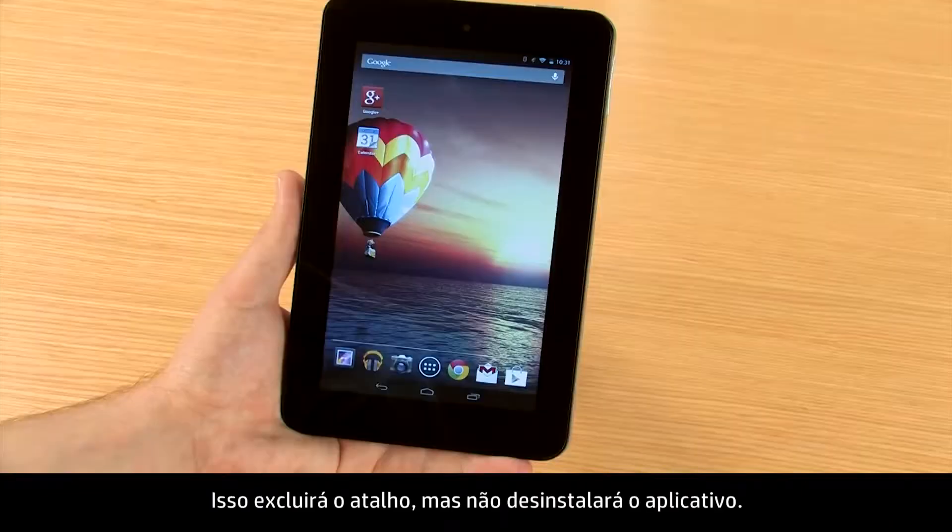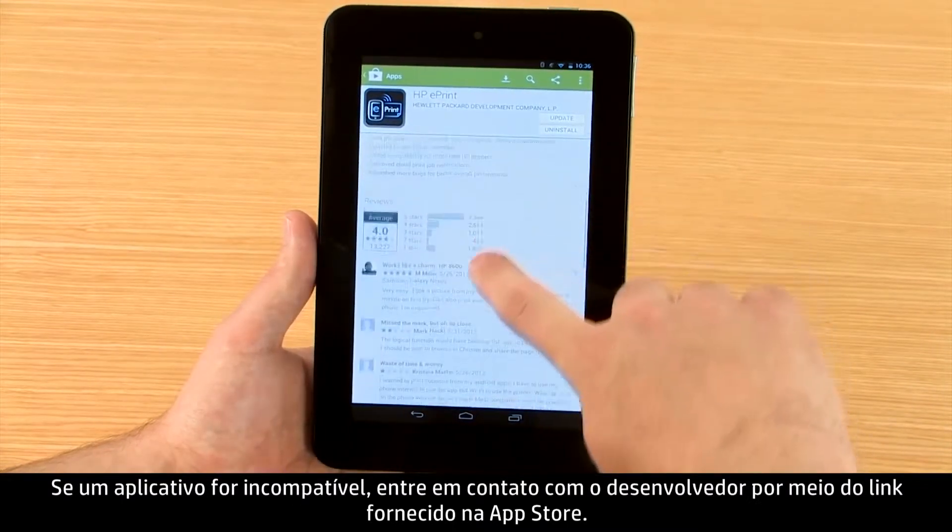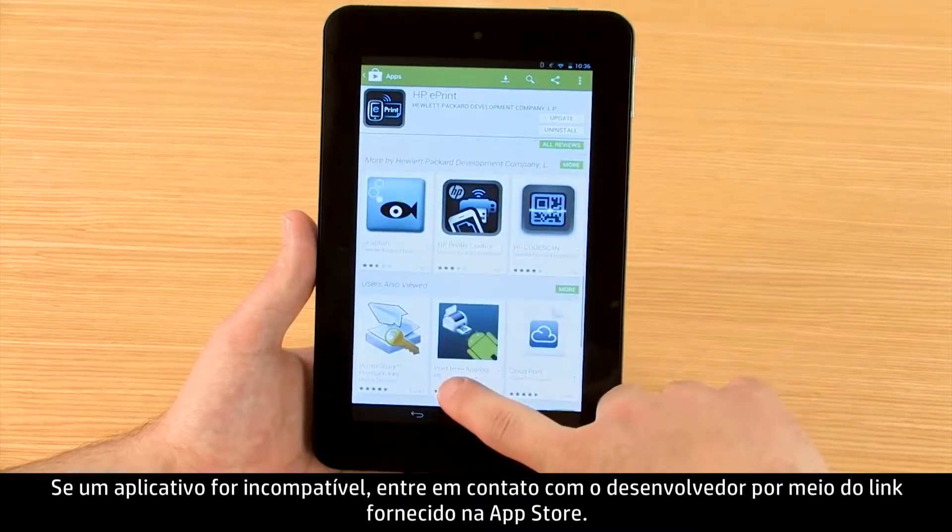This will delete the shortcut but will not uninstall the app. If an app is incompatible, contact the developer via the link provided in the App Store.